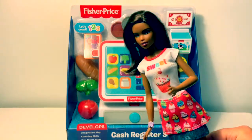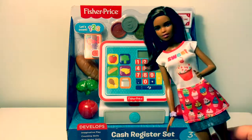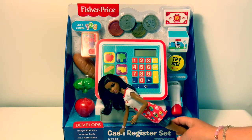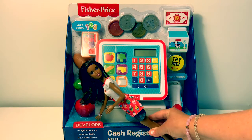Today we're going to open this Fisher-Price Cash Register Set. This cash register set is for ages 3+. It comes with 12 pieces and it develops imaginative play, counting skills, and fine motor skills.